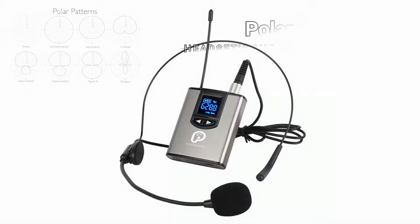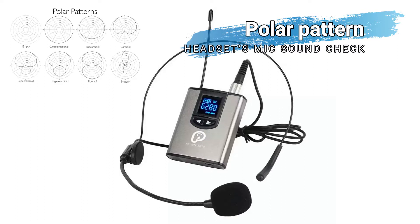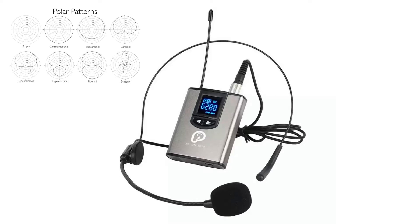Now we're checking the headset mic's polar pattern. I'll turn it around — just a reminder, turn your volume down because there will be a lot of background noise. Based on the test, it seems like it is a cardioid type. I'm not entirely sure, but let me know what you think in the comments below.